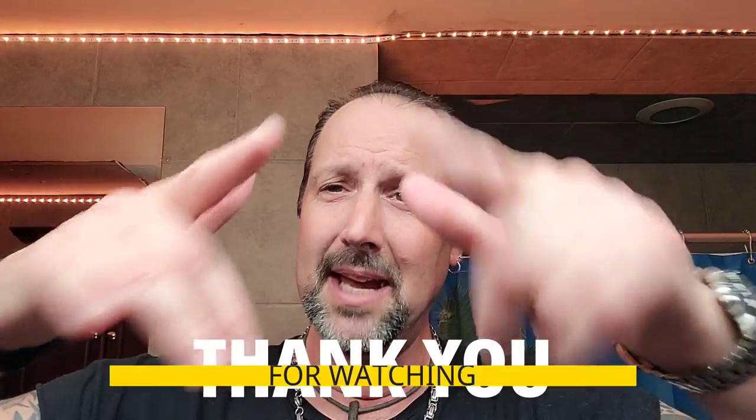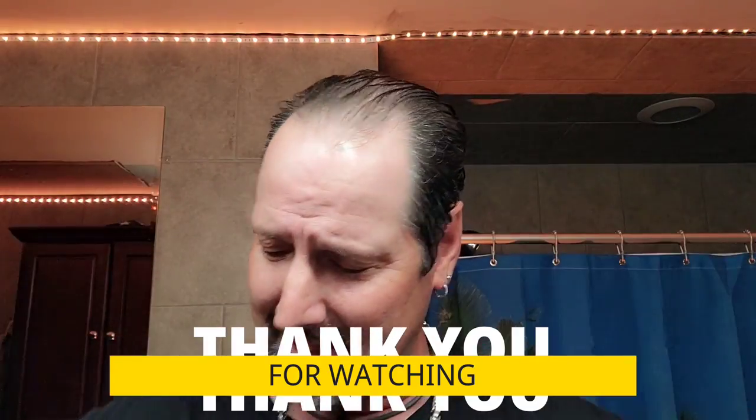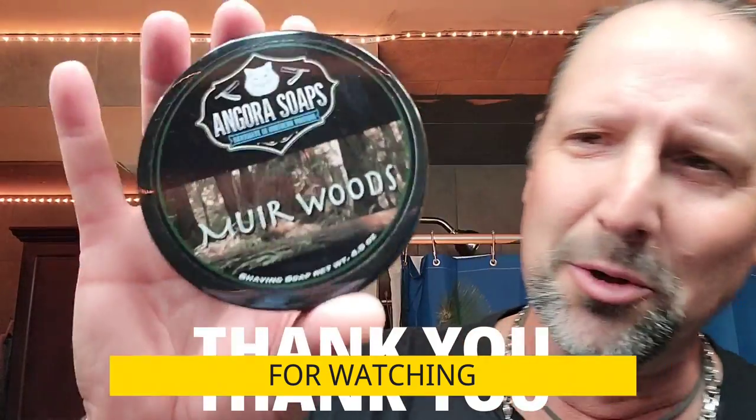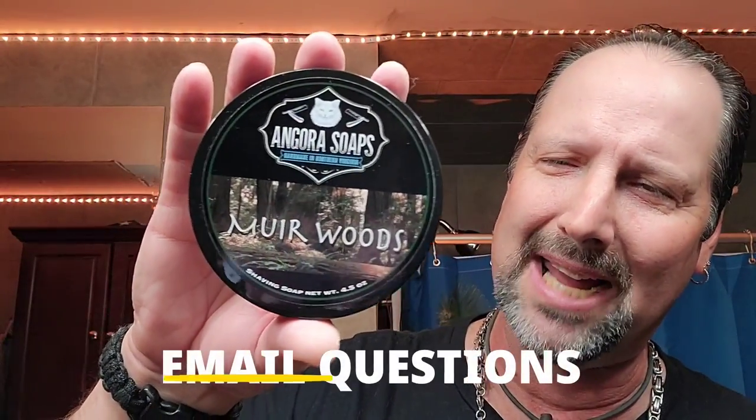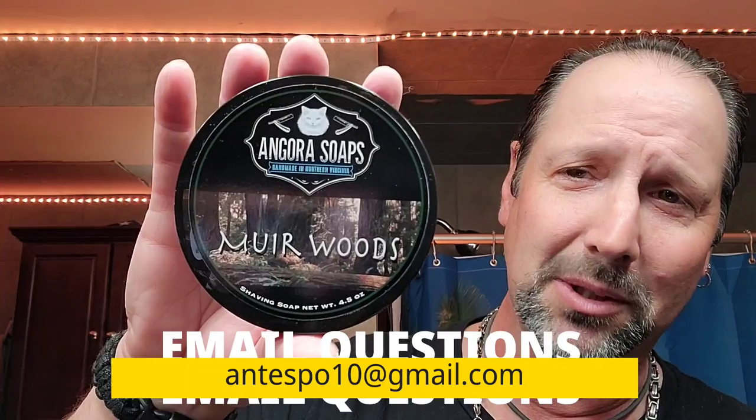Have yourself a good one. Like, share, subscribe — thank you for watching. Write in the comments why you should get the Angora Myrrh Woods soap, and I'll pick somebody with the best story of why I should give it to them. We'll send it off to them. Alright, have a good one — adios, gotta run.